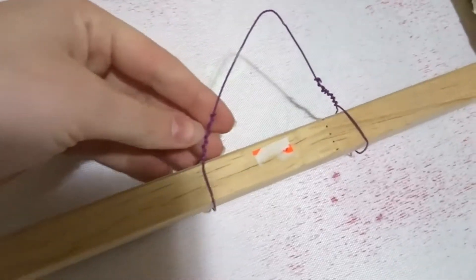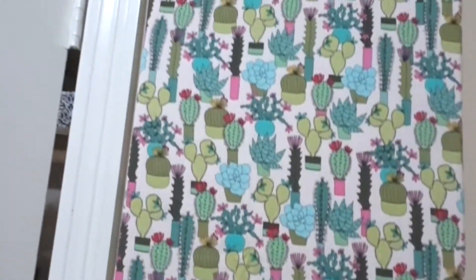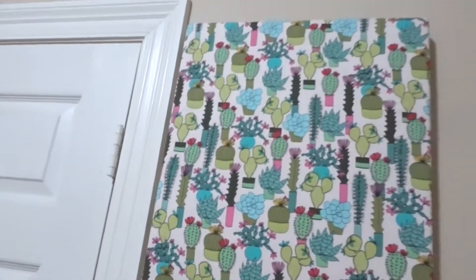And then that's literally your ironing board. To bring it a step further, I'm going to put some wire on the back and put a hook on the wall so that it can be wall decor during the day until I need it.